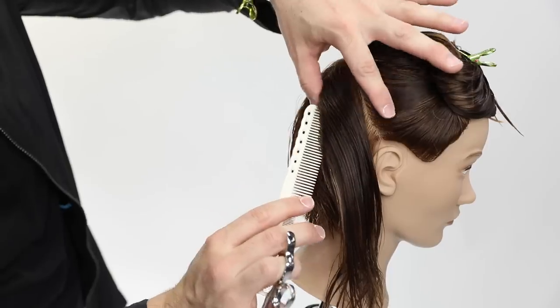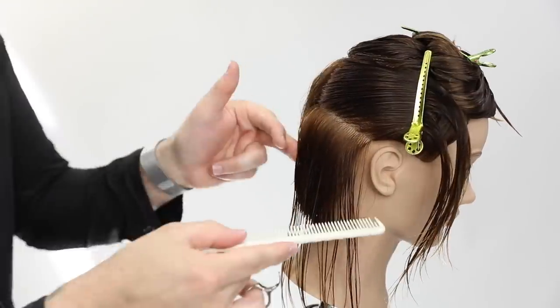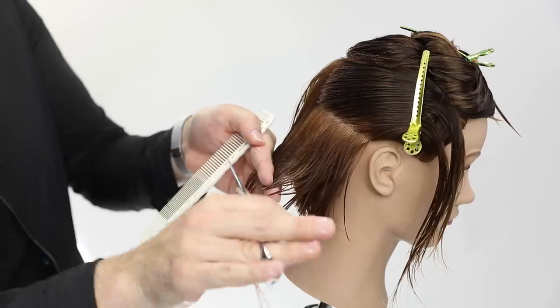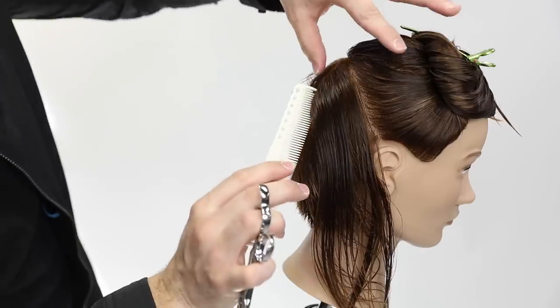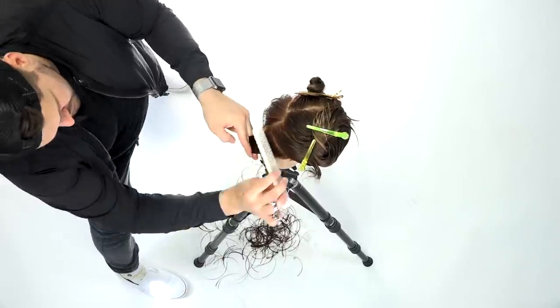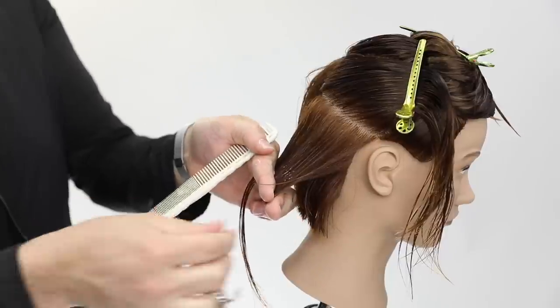You really want to focus on a few things while cutting: your finger angle and how you're holding the hair — is it consistent with the last parting? Your elevation — is it reflecting what the head shape is doing? And your body position — are you staying nice and square in the back? Make sure you're staying consistent on all of those.